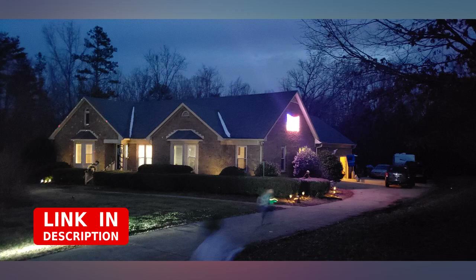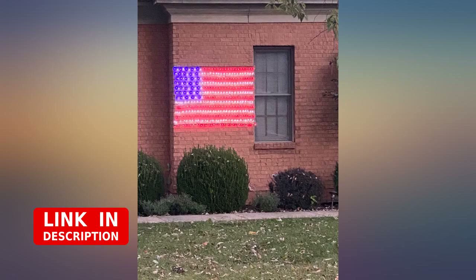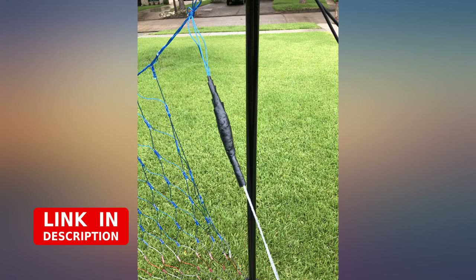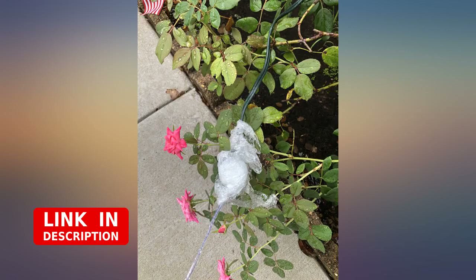Beautiful lighted flag pattern lights. We get so many compliments. A little tricky to hang perfectly, but once you get it straight it looks great. We used an extension cord across the roof as we do for Christmas lights, with a dawn-to-dusk timer, then used string and duct tape to drape down the side of the house.